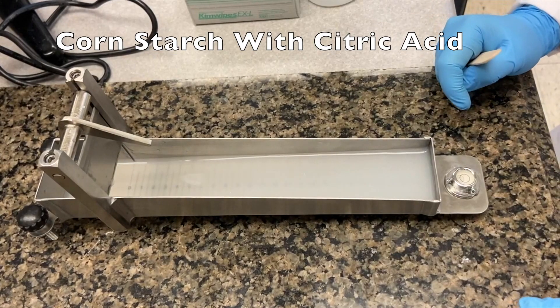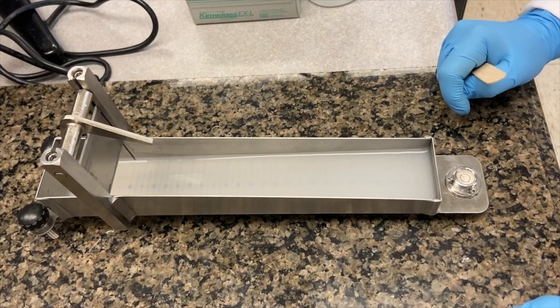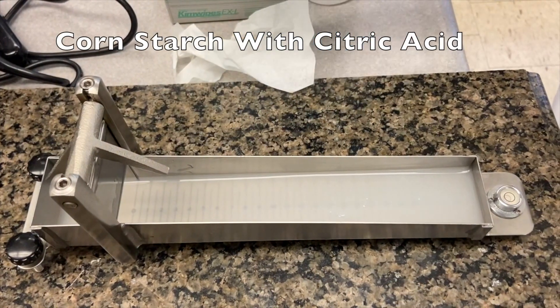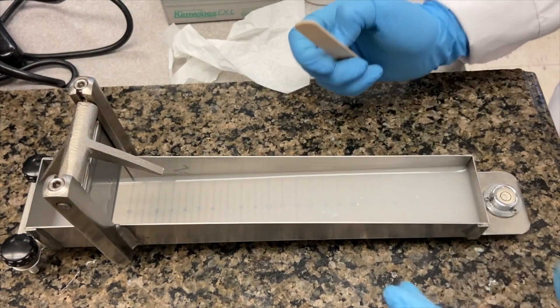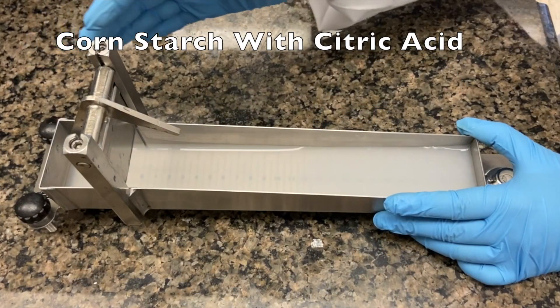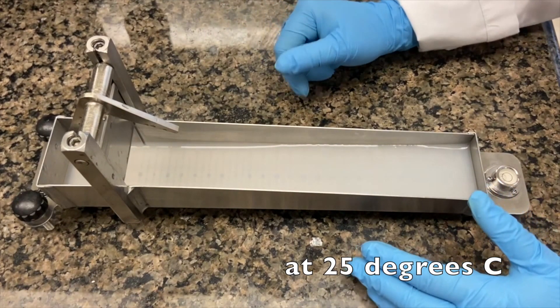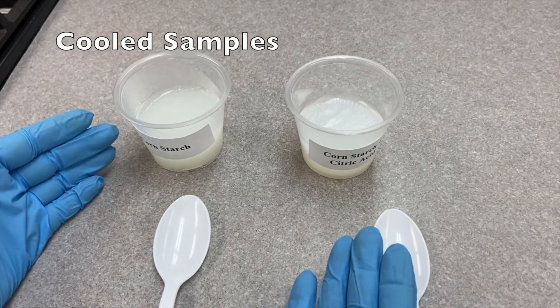This is the cornstarch plus citric acid at 55°C. Now at 40°C — you can see it reached 24 centimeters. Last reading for cornstarch with citric acid at 25°C — you can see it's still watery.